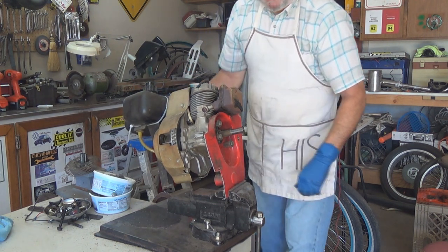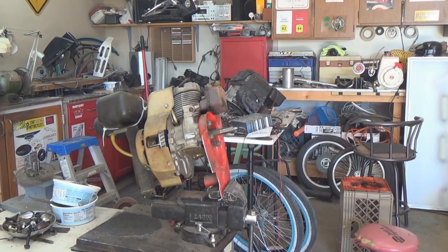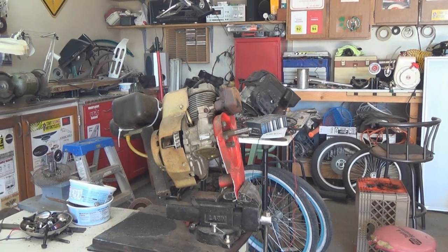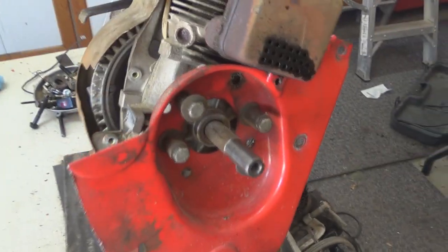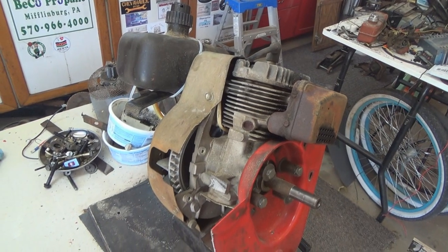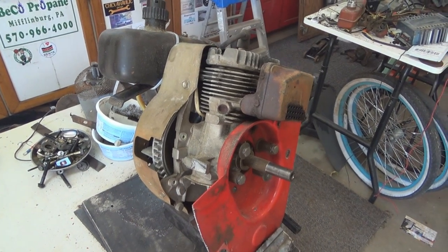Yes siree Bob, she goes pretty good! I just got it hooked on there barely, and it's a fairly compact unit — I think it would go to a bicycle pretty well. I saved the mounting plate off the snow blower; I can use it as a pattern if nothing else, to put on the bicycle. I have the pulleys and stuff down here too. I think it would make a cool motor for a bicycle — what do you think? Another motorized bicycle project in our future? Yes siree Bob. Thanks for watching, bye now!